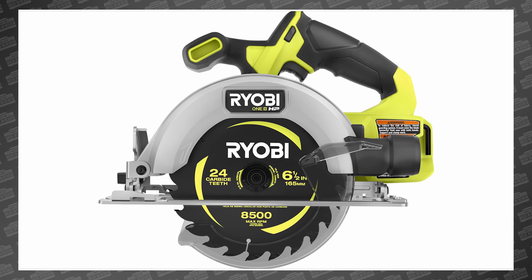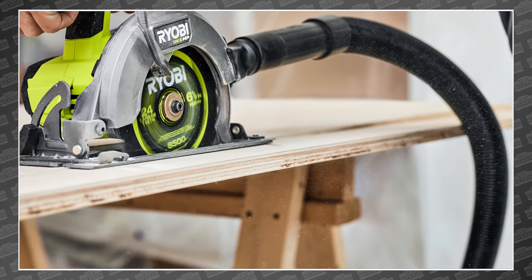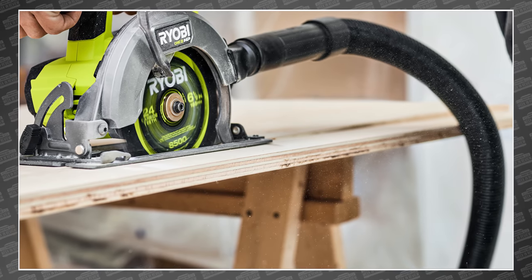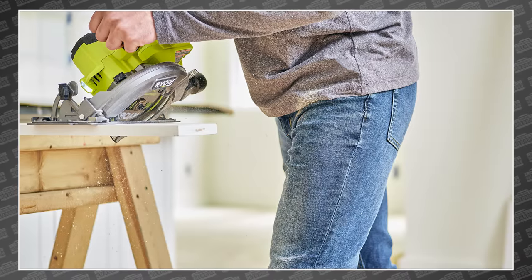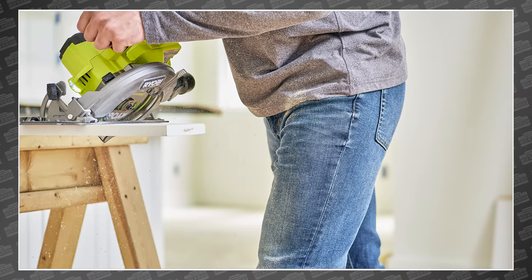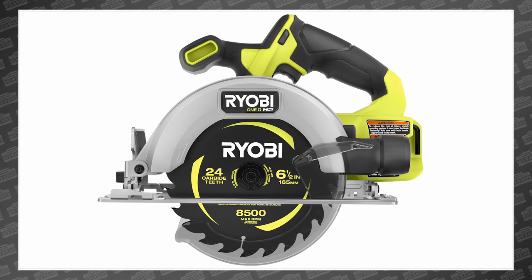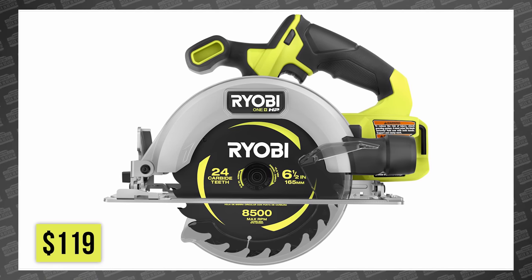It features 32% faster cutting than slower comparable tools, a top speed of 4,900 RPM, 2.25-inch cutting depth, and 0-50-degree bevel capacity. It's also 25% lighter than comparable saws. It also has onboard LEDs, a vacuum dust adapter, and RYOBI's three-year warranty, all for only $119 this September.